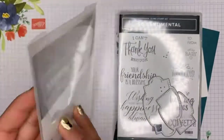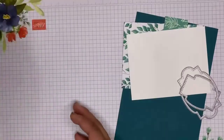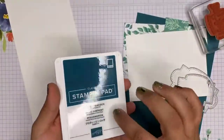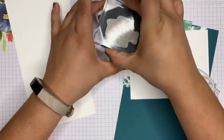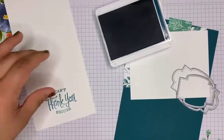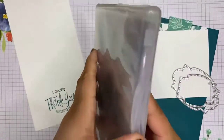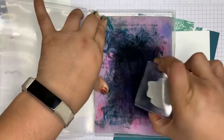I believe it's called Stitch So Sweetly Dies. So we're going to move things over and get started. First I have a scrap piece of Whisper White. I'm going to take my Pretty Peacock ink and ink this up — just dab a few times to gather some ink. Straight down and up. Close up my ink pad, and as always, I clean as I go, just using my chamois to clean off my stamp.